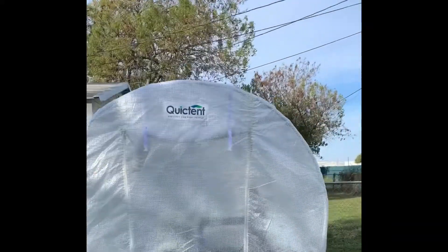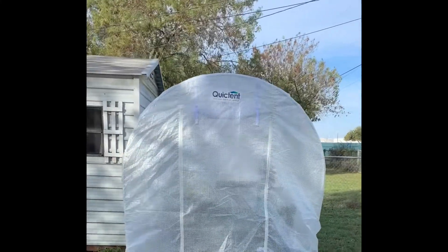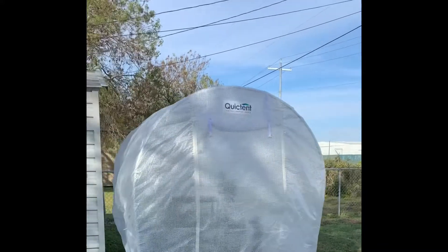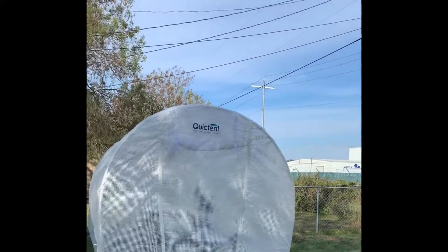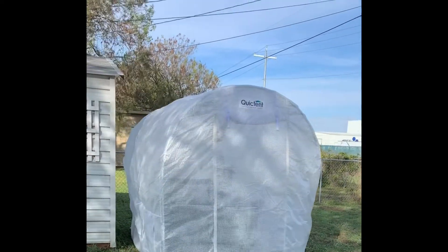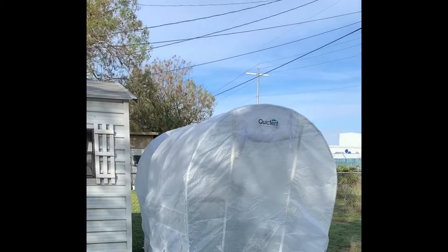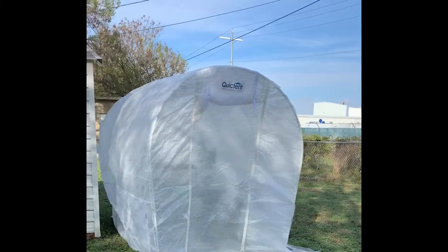So this is it. This is in Texas, and I just wanted to show y'all my greenhouse on the first windy day since setting it up — showing you the wind resistance it has and what I still need to do to secure it down better.